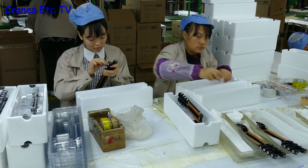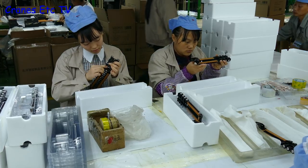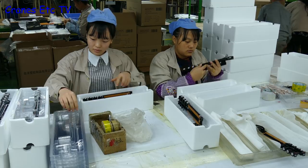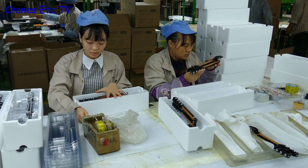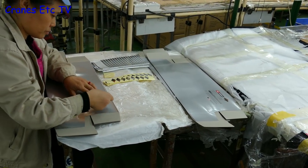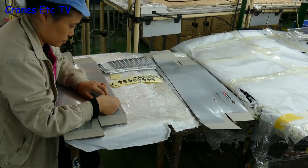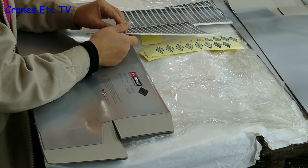We're now into the final packaging stage and the trailers are getting another look. Once they pass inspection they get put into the plastic former sitting in the expanded polystyrene tray, then the lid is added and the factory sealing applied. Remember at the start of the review there was a S.W.O.R.D logo on the WSI box — well somebody has to stick those logos on.